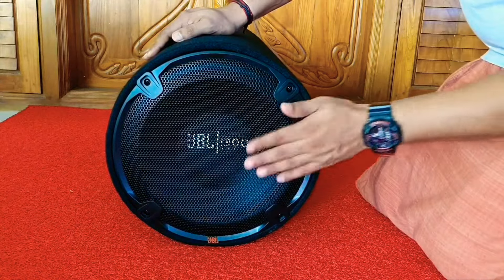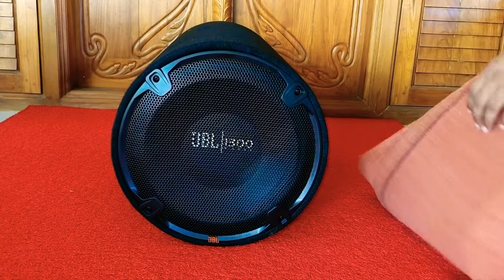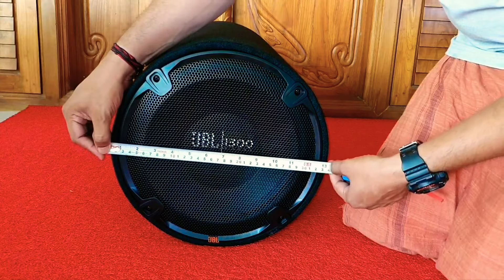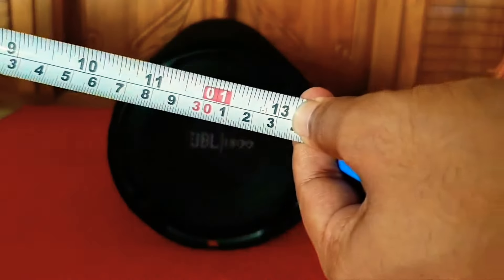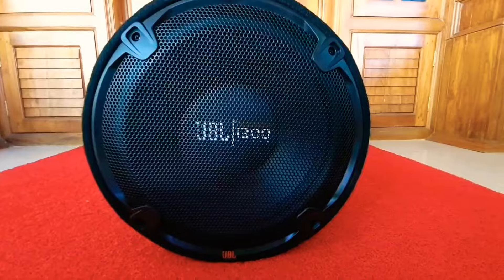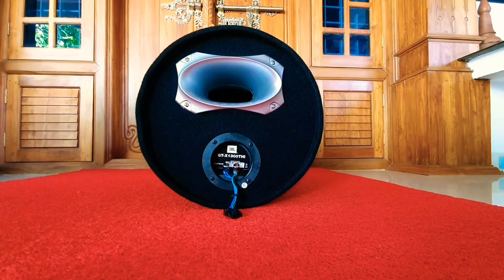The speaker mesh is attached to the cylinder tube with four screws. The diameter of the front face is almost around 13 inches, which means one foot one inch. If we look through the speaker mesh, we can see the JBL branding and the model number through it.